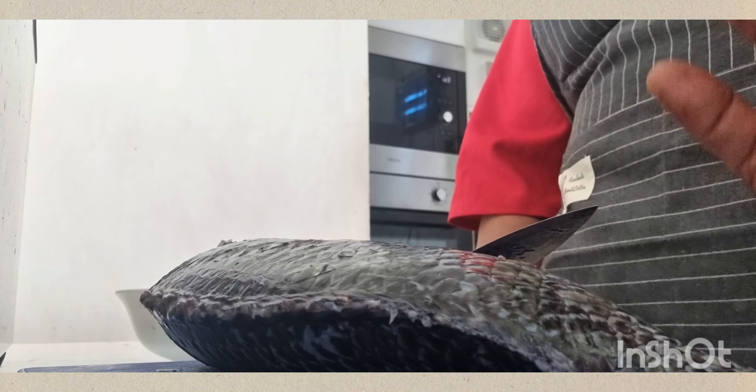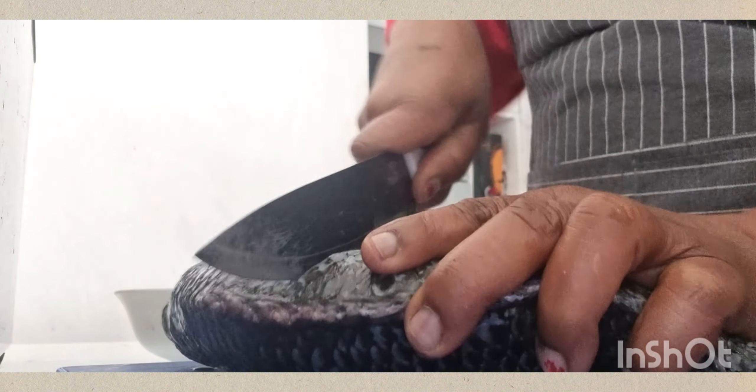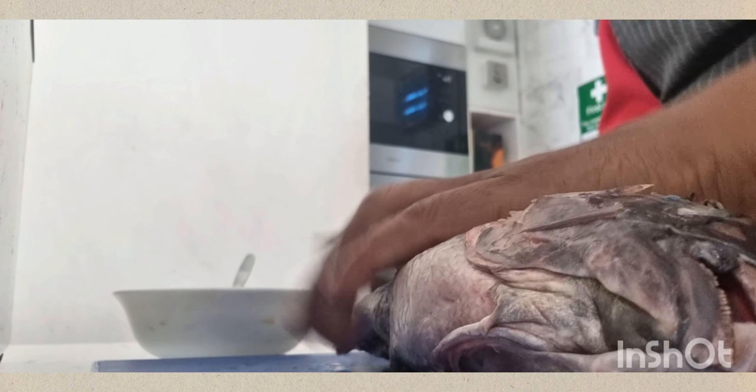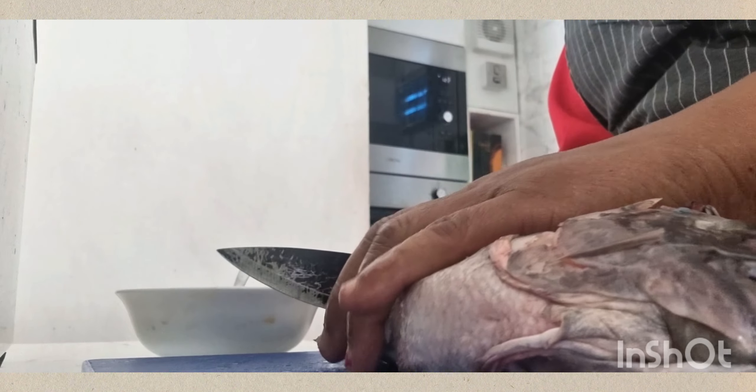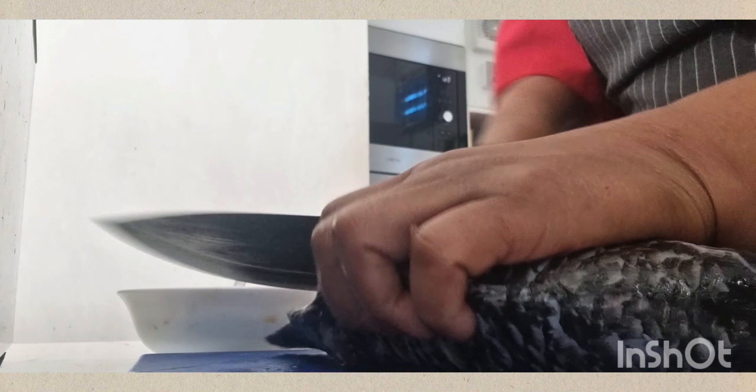I also added lemon juice to the mixture. Now I'll show you what I'll do before applying it to my tilapia. I'll slice the fish — it's a big fish but it's already cleaned. I always clean my fish with lemon and vinegar.